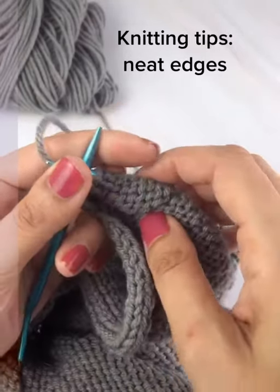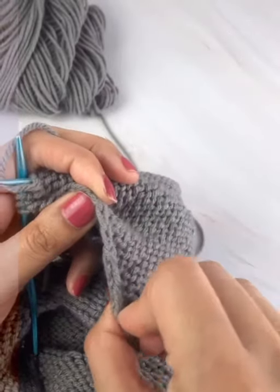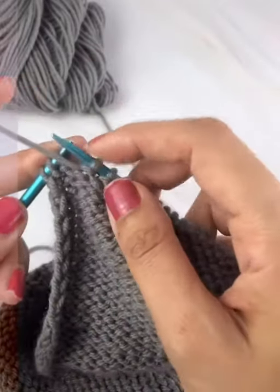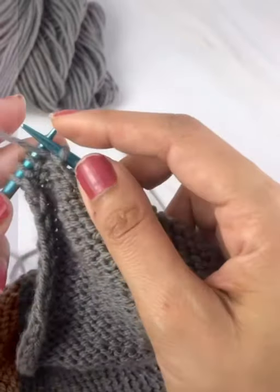Hello everyone, it is Mari from Mari's Miscellany. Today I'm showing you my method for how I get nice neat edges on my knitting. There are a lot of different methods out there — this is the one that works for me. It's the easiest to remember.